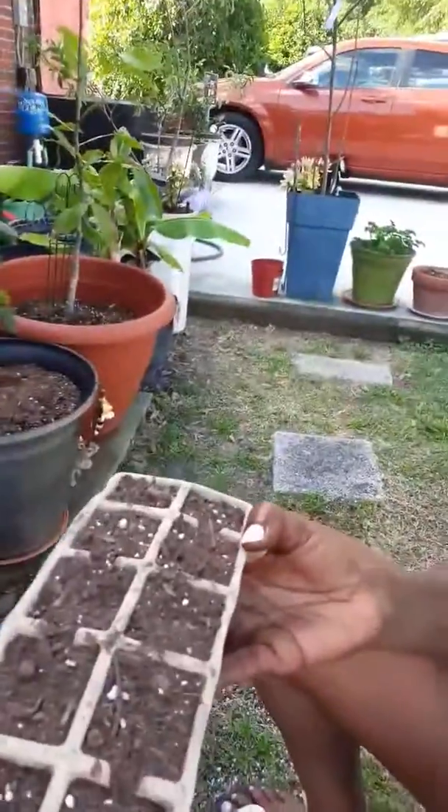I'm going to plant cucumbers. To start out, I'll use this type of tray. I'm not going to start with the pots. Once they root, then I will put them in pots.